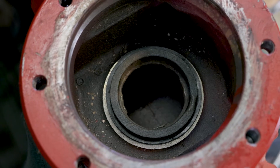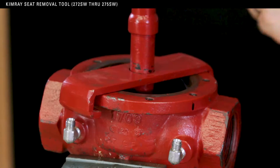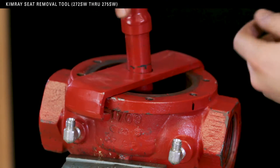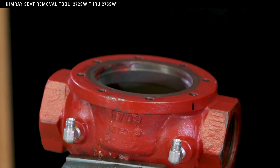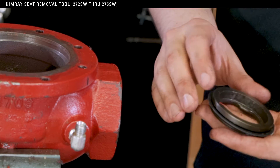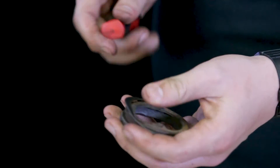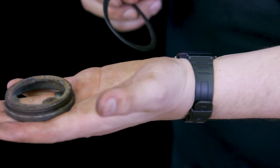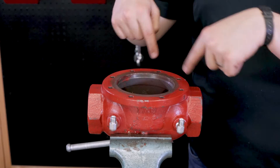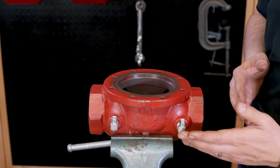Once you've removed the lower housing, you'll be able to see the removable seat in the body. If you have the Kimray seat removal tool, use it to take out the removable seat. If you're doing this repair in the field and do not have the seat removal tool, only remove the seat if there are signs of corrosion, pitting, or scoring, because you may end up doing more damage to the seat by trying to pry it out. Here's an example of one of the seats that needs to be replaced — the corrosion and pitting would keep the elastomer seat from sealing against the removable seat. The repair kit includes a new gasket, but if you are replacing the removable seat, a new one will need to be ordered separately. Next, inspect the body for rust or debris that might clog your filter when the valve is in service. Use compressed air to clear the sense line communication port.